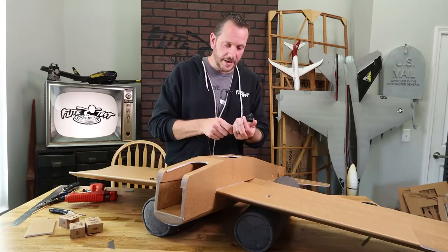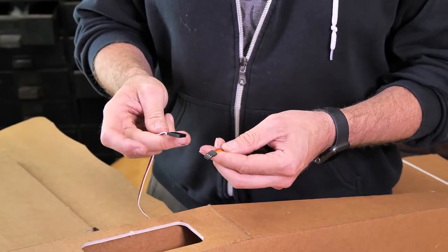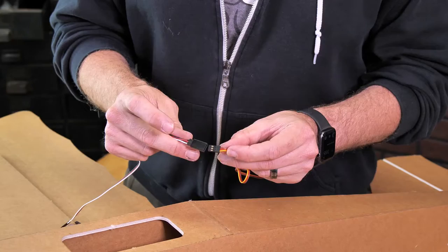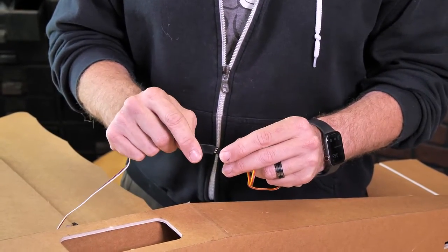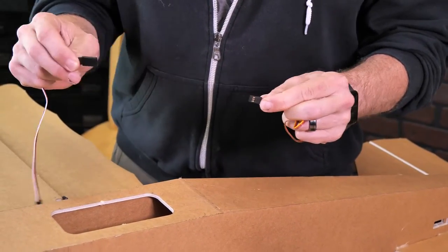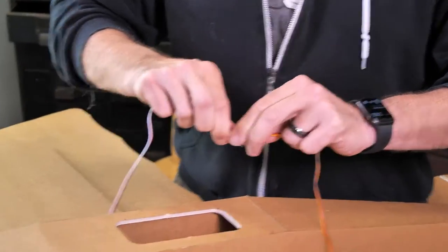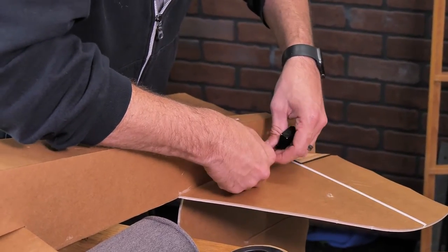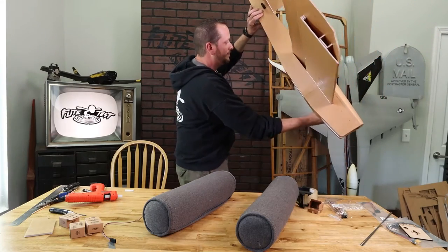To give our servo connections the proper reach up to where our receiver will be, we're going to add 30-centimeter extensions. It's really important when you clip these together that you match up your grounds — whether black or brown — and your signals — whether orange or white. To make sure they don't accidentally pull apart, wrap a piece of tape around the connection. An easy way to get your extension all the way to the nose is to let gravity be your friend — slide it through the back tail section and jiggle the fuselage until the connection comes through to the bottom.